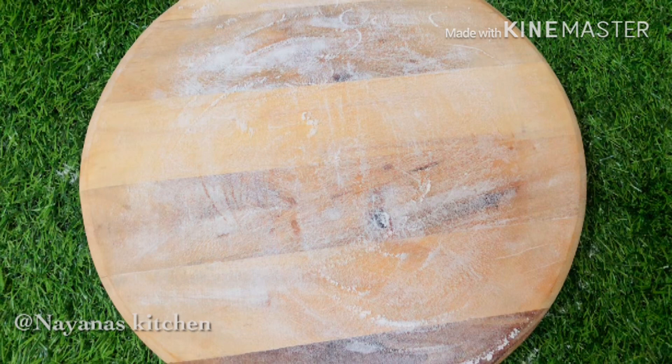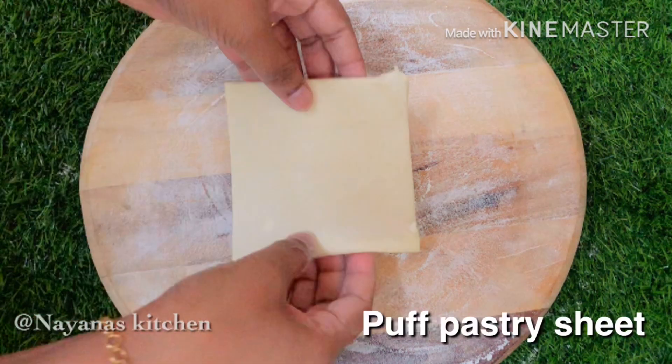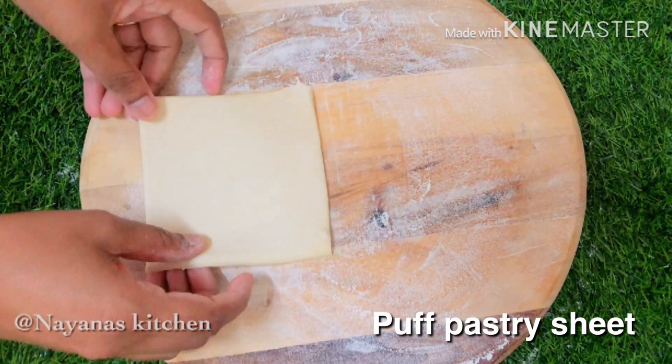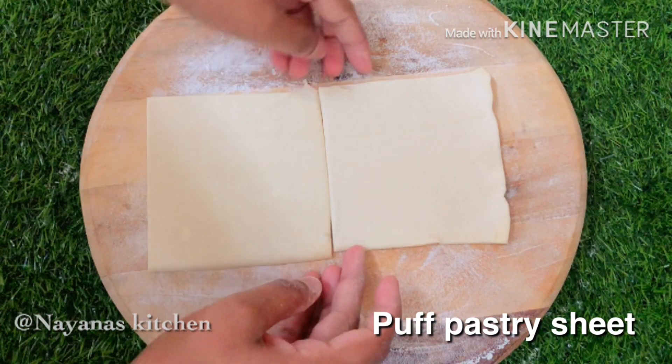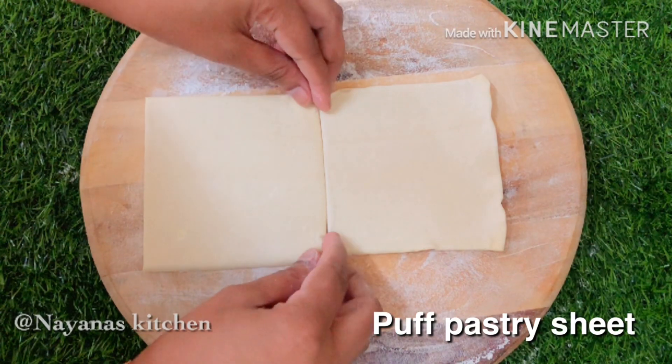Place it on the surface. Then put it in the first sheet. You have to put it in the first sheet.